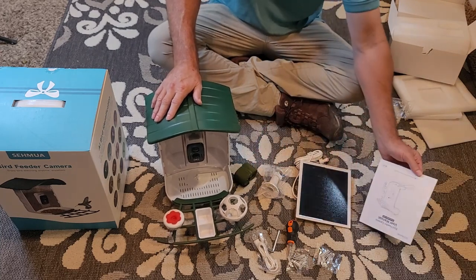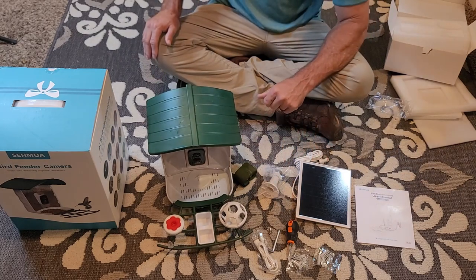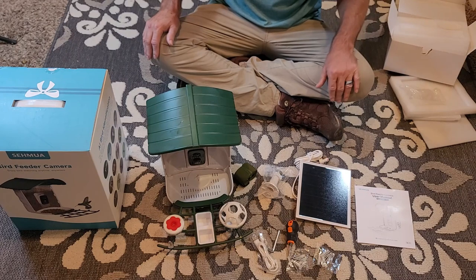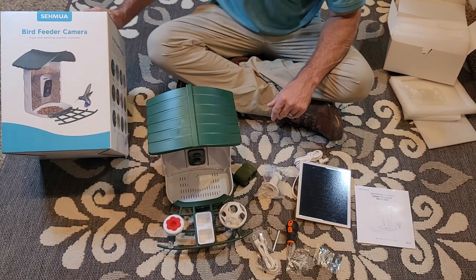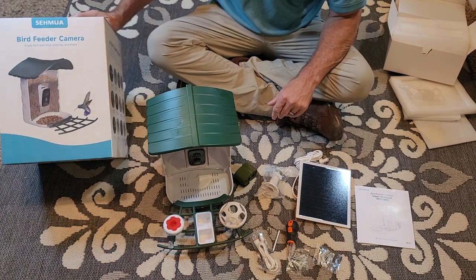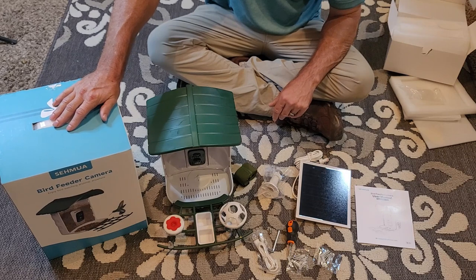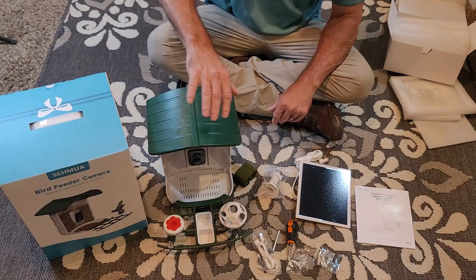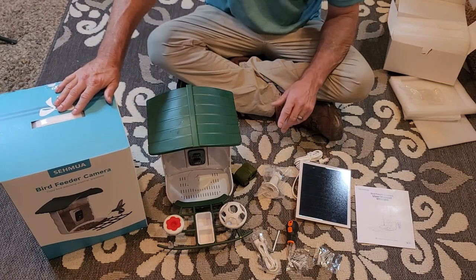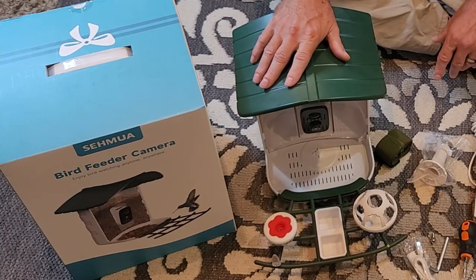This is pretty much an unboxing video of what's in the box — as you can see I've got it all laid out here. We'll grab some pictures of this stuff and that'll conclude this part of the SEMA bird feeder camera. Stay tuned for the next videos, be sure to go check out Bird Feed Attractions for all your bird watching needs — there are already a bunch of bird watching videos on there and there are going to be a whole lot more, including from this bird feeder.